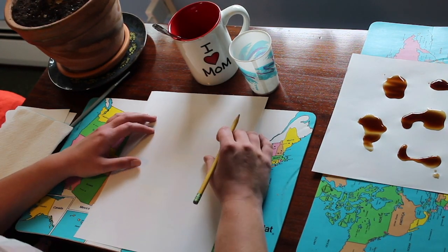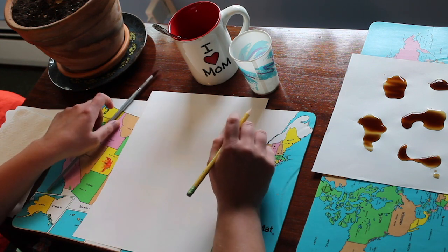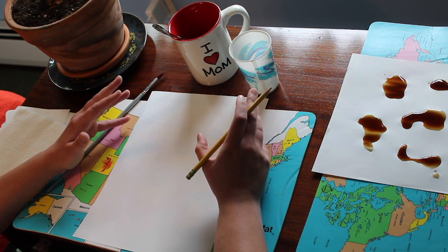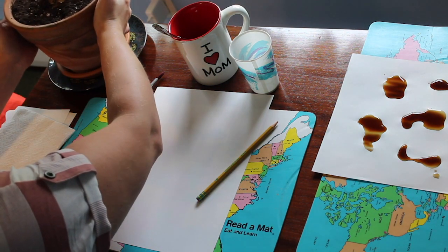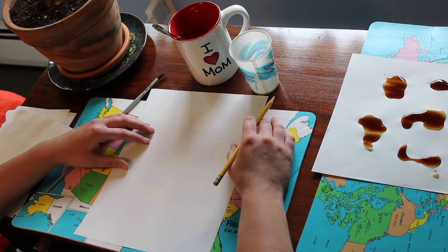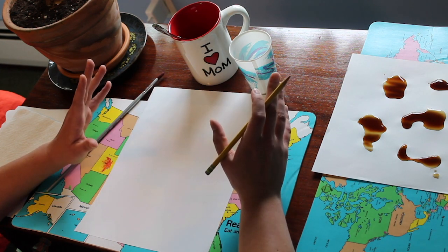Moving on, we are now going to be focusing on our still life painting. This is where we're actually going to be using a brush and painting. Look around your house and find something you want to paint — for me, I'm going to be painting this house plant. If you can't find something inspiring, you could look up a picture of something you want to paint — maybe an animal, a landscape, maybe a bunny.